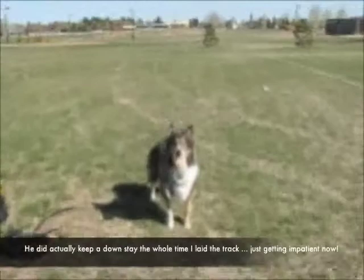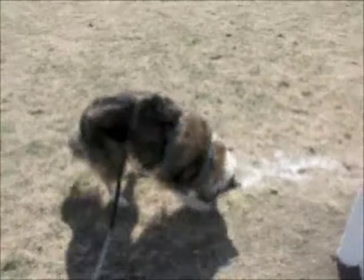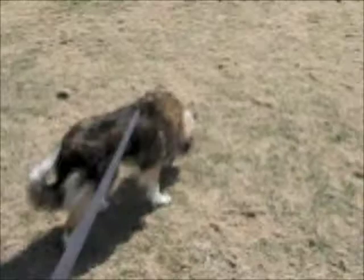So much for the down stay, Giovanni. I've laid a scent pad just at the base of this goal post. A scent pad is — I've rubbed some wieners on the bottoms of my shoes and stomped around a little bit. So he's just finding which direction it goes in. Okay, we're untangled, now we're going.